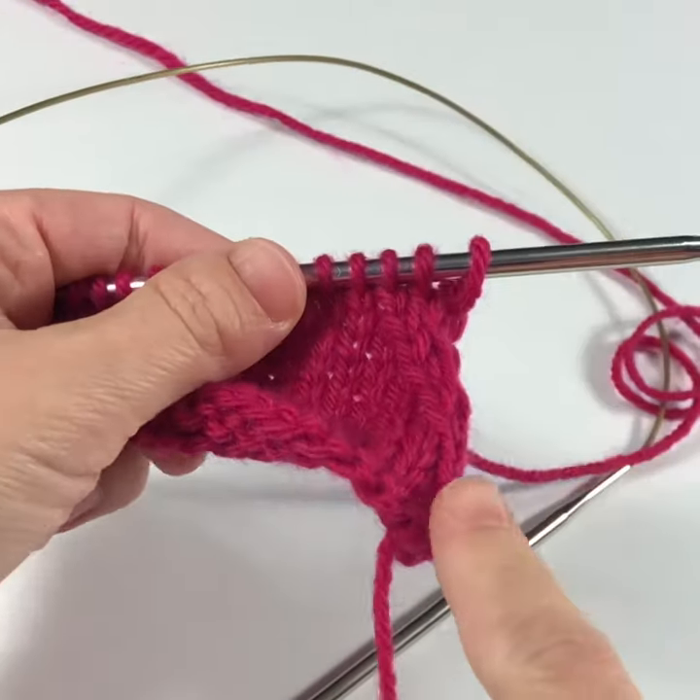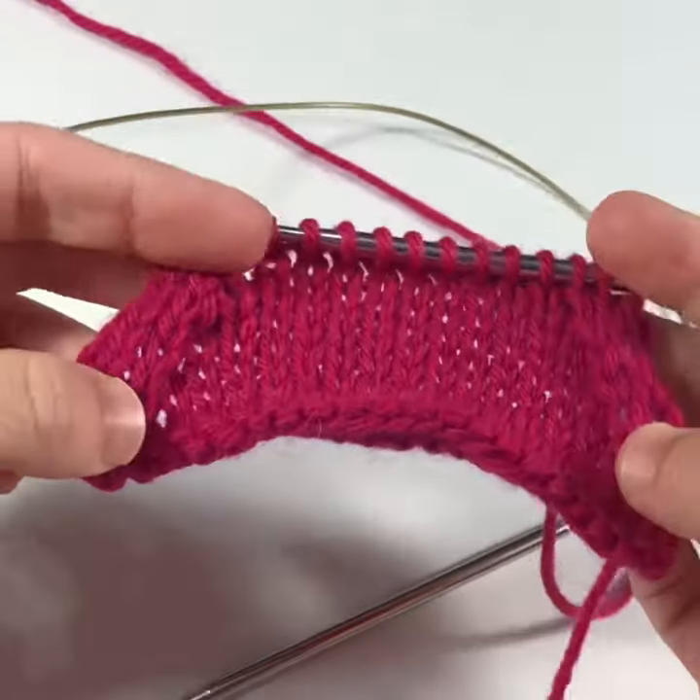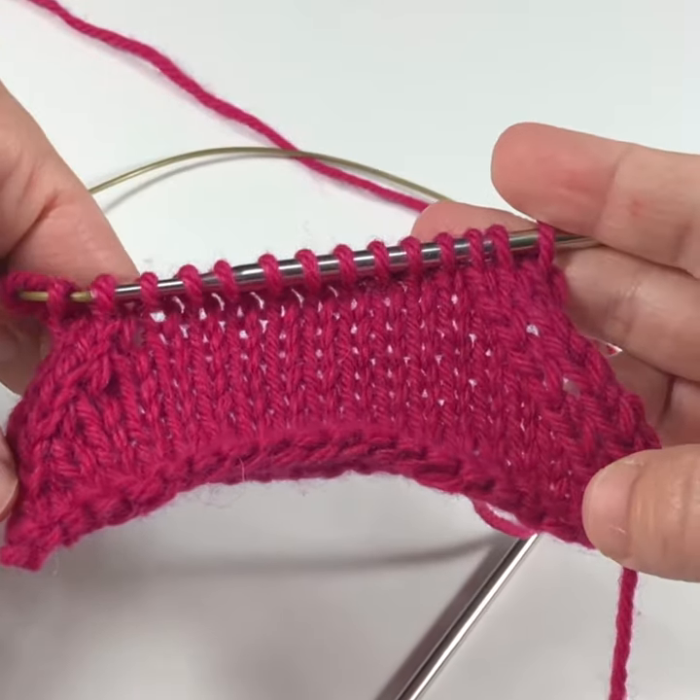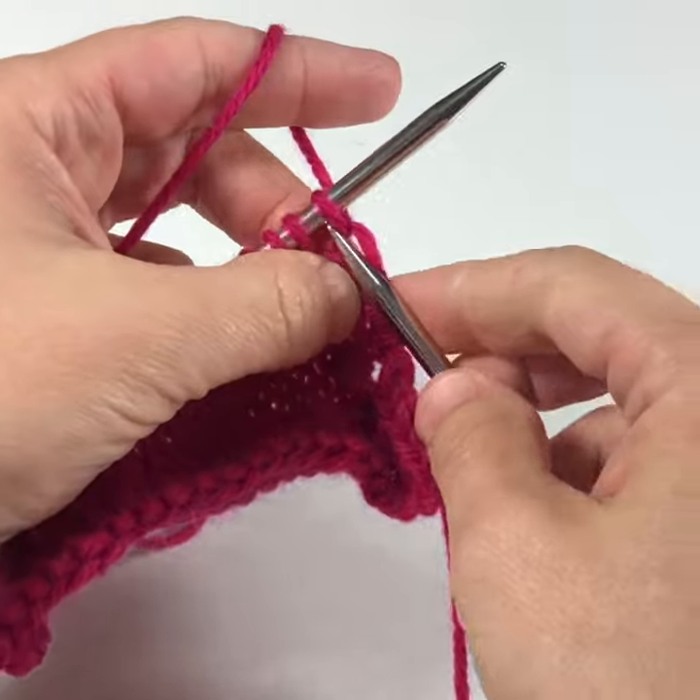Let's talk about how to work an SSK, a left-slanting decrease. On the other side of my work I have a right-slanting decrease, knit two together, but today we're going to talk about SSKs.